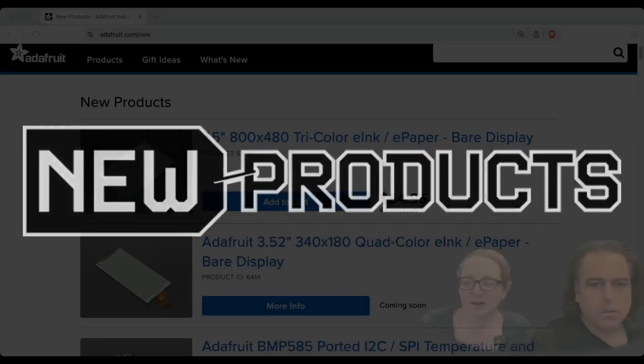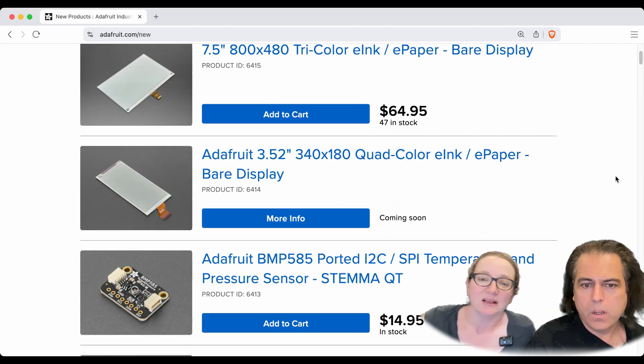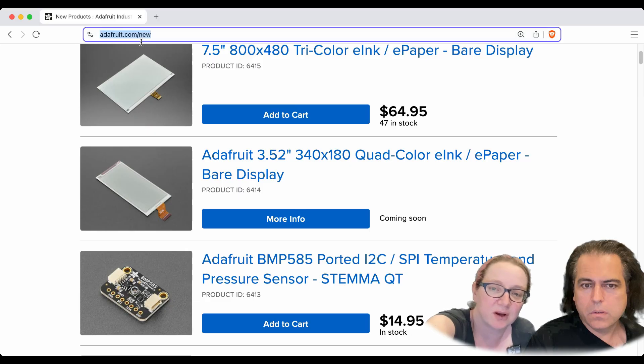All righty, it's time for some new products. So as usual, we're going to hit the product page. Let's kick it with the tricolor to start.